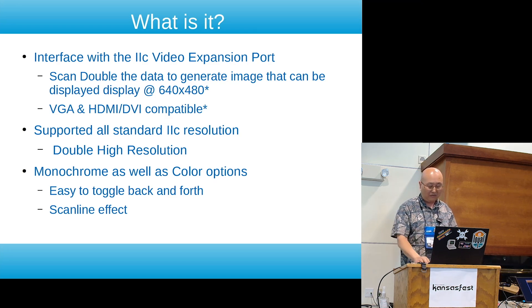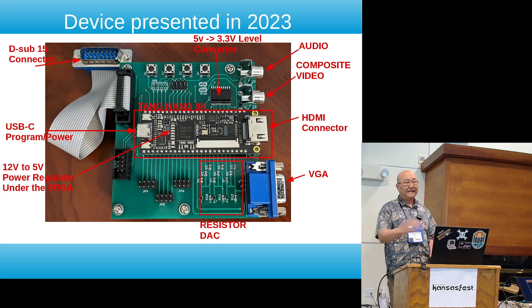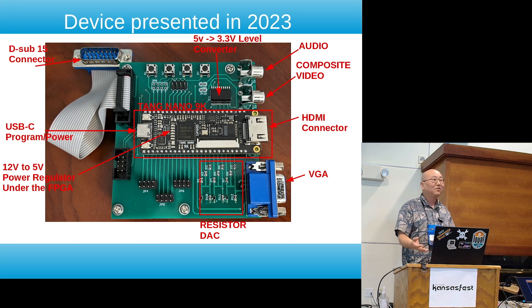I presented something similar last year — that was essentially my development board with lots of different things on it. The name comes from the fact that this uses a Tang Nano 9K FPGA module that has the HDMI output.